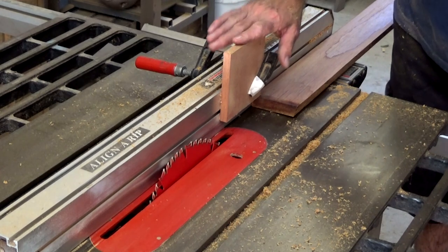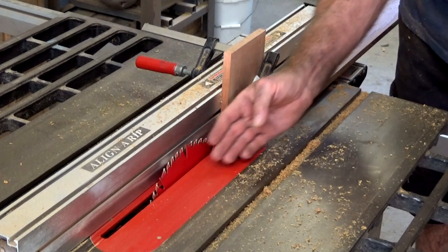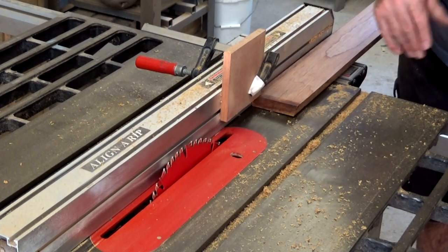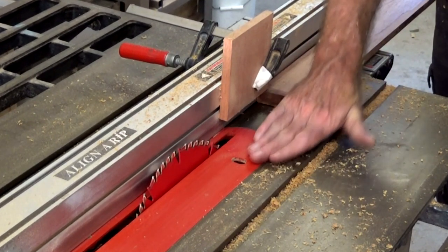This board here is just to keep the stock down hard against the table. If that lifts and you've got your blade already set at an angle, it's going to change the geometry of the cut. So this is just an attempt to keep it tracking at the height of the table.